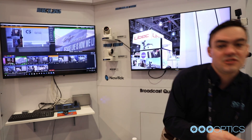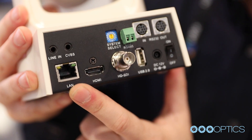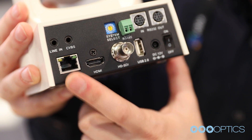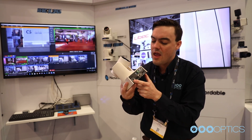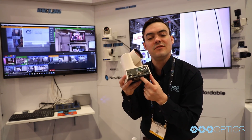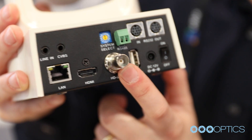All the cameras now have Power over Ethernet, so that's one of the great features. With PoE, you can plug a single Ethernet cable into these cameras to control them, and you can have IP video and audio. And then what everyone always loves is the traditional HDMI and HD-SDI output. These cameras are full 1080p at 60 frames per second.